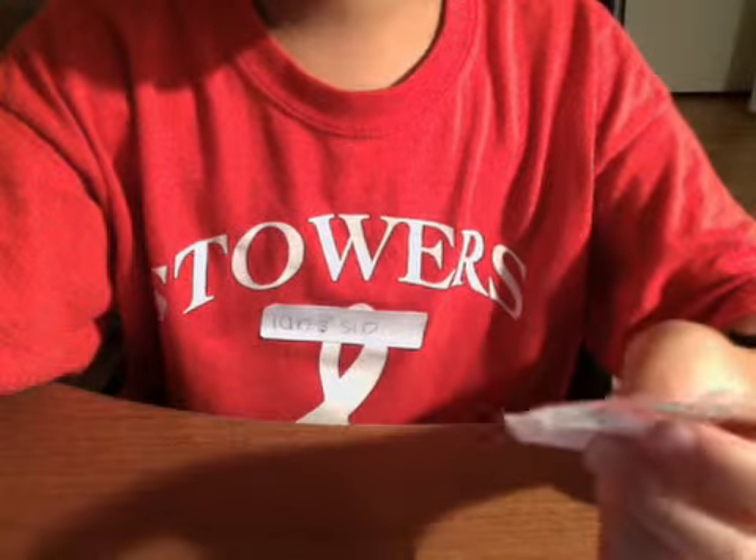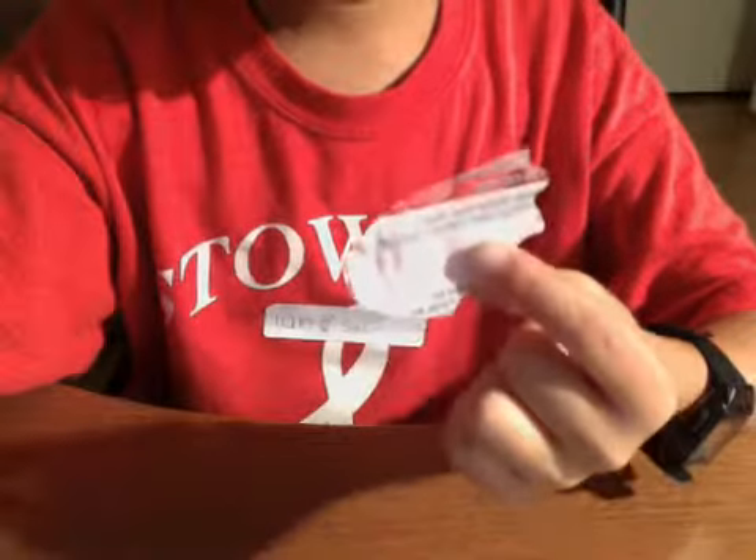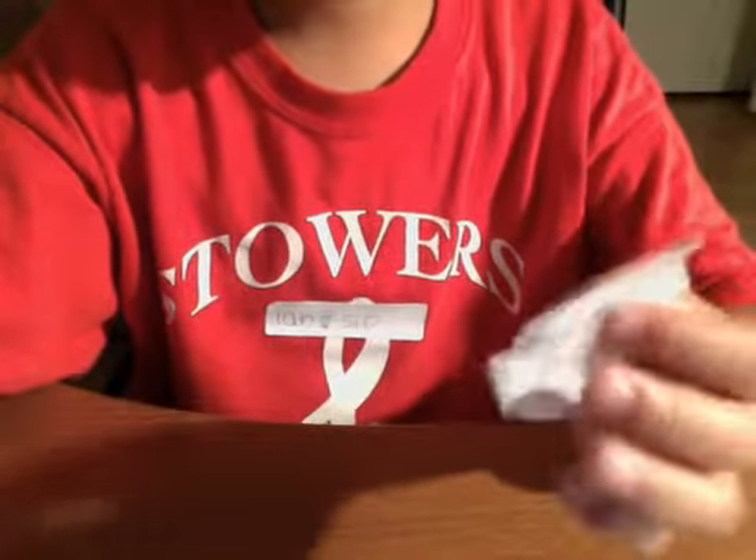Hey guys, this is DCRocks251 here with you today and I'm basically going to be showing you how to make a really high-pitched whistle noise with a random piece of plastic.